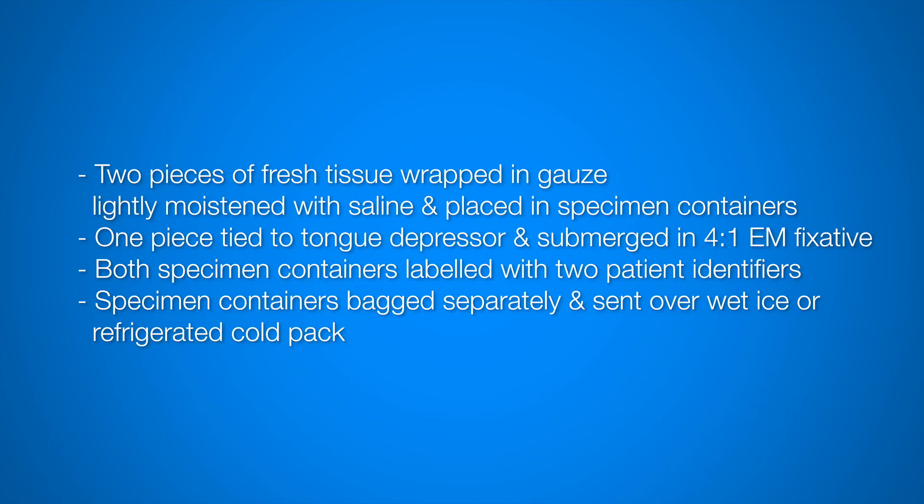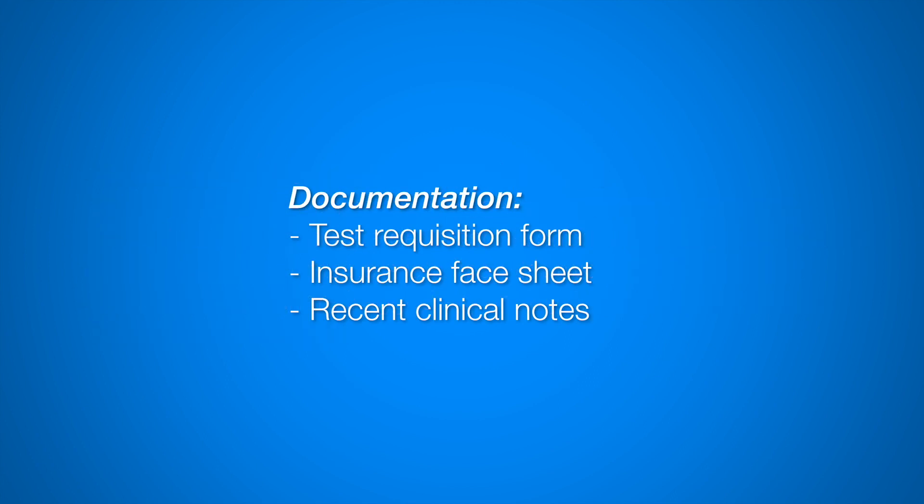To review: two fresh pieces of tissue should be sent in saline gauze in a specimen container. One piece should be sent tied to a piece of tongue depressor and submerged in EM fixative. Both specimen containers should be labeled with two patient identifiers, placed in specimen bags, and sent over wet ice or a refrigerated cold pack. Along with the biopsy, please send a test requisition form, insurance face sheet, and recent clinical notes.